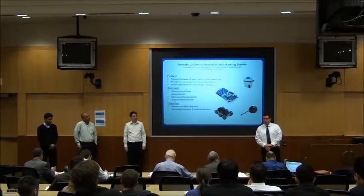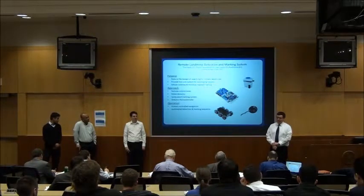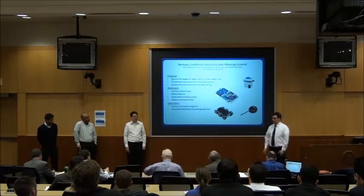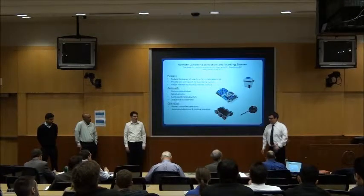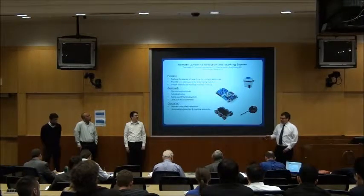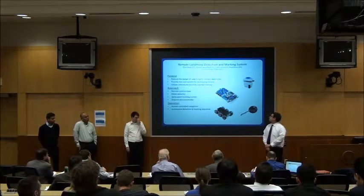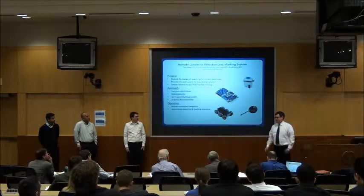The purpose of our project is to reduce the need of humans in the field actually searching for landmines. What we did is we took a six-wheel drive off-road vehicle that can work in fields and paths. We have a metal detector attached and it's all controlled by the Arduino microcontroller. That's a washer pump from a car that we used for the spray paint for this system.